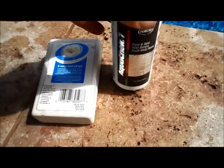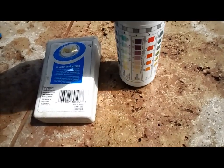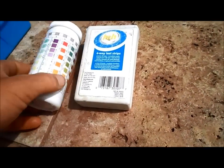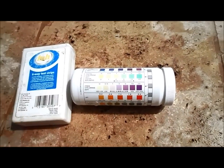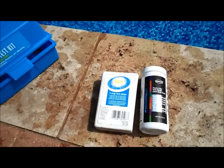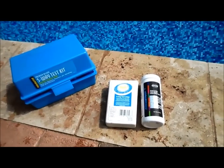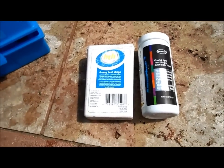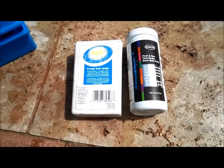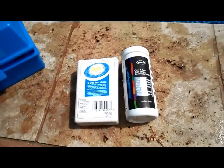I would definitely recommend the AquaCheck test strips over the HTH, because it has the total chlorine reading which gives you your combined chlorine. HTH is pretty good but lacks that one reading that is kind of vital if you're going to use strips to test your pool. I also recommend a standard test kit to test for acid demand and for a more accurate chlorine reading. Test strips are good for a quick reading and give you a ballpark figure on everything — including cyanuric acid and total water hardness — pretty easily.